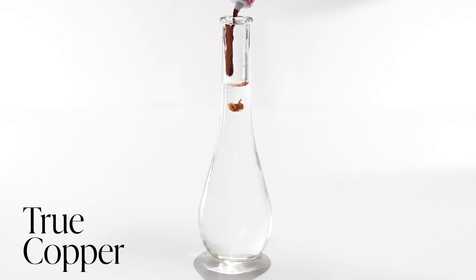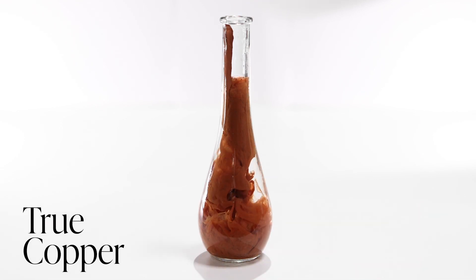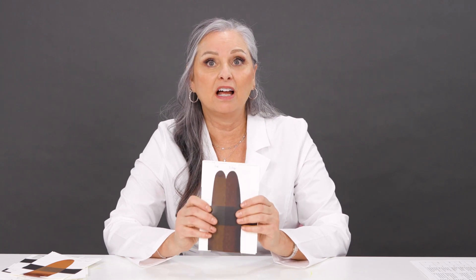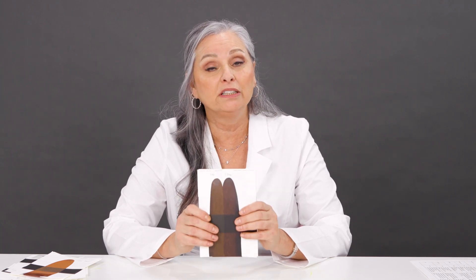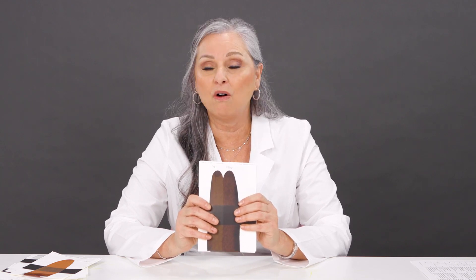And then True Copper, which is a modifier. You can use this color to warm up any of the brow colors, and if you had the right redhead, you could also use it on her. We are really excited to bring you this first phase — that's the beginning of the Permablend Luxe eyebrow line. You're important to our family and we just want to continue to support you in all ways that we can.